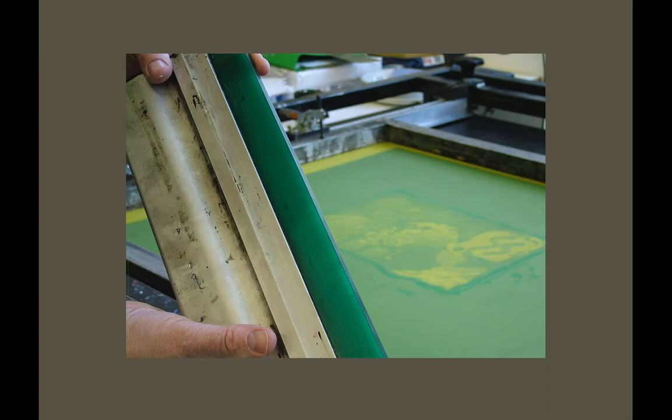The squeegee blade is important — it's medium soft Everlast rubber, or possibly medium hard. The blades last a long time. You've got to make sure they're set square into the handle. Sometimes after a long time of pulling images, you'll find there's a curve in it where it's pulled out of the handle. So always hold it up and put your eye along it — just make sure it's a straight line.